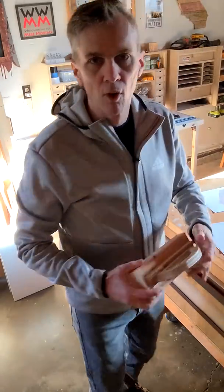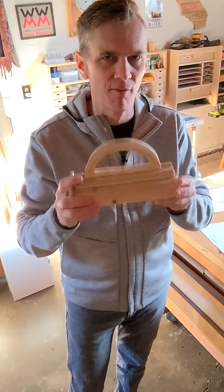You might remember a while back where I showed you this prototype for a push block and I had to put it on the back burner for a while. But I've worked on the plans to make some modifications, and so I'm going to start shooting a video of this because I want you guys to be able to see how this thing works.